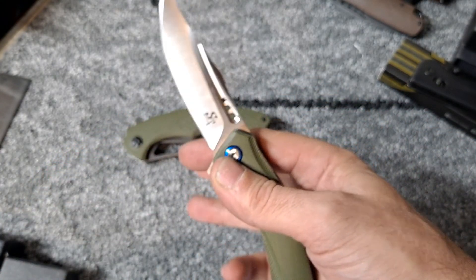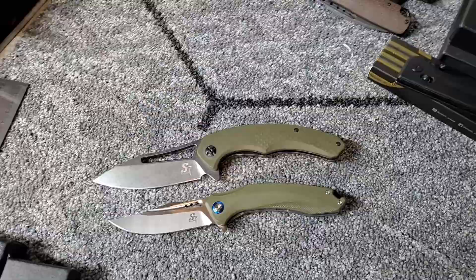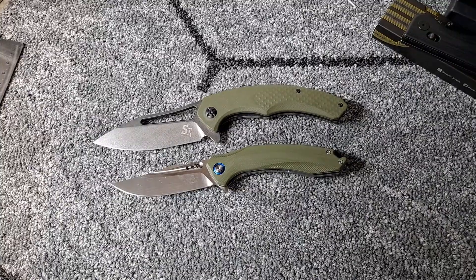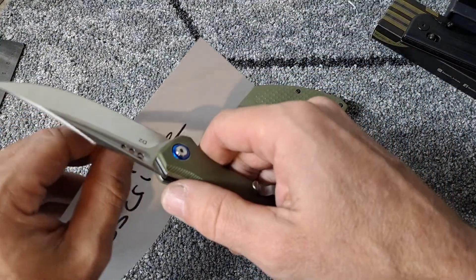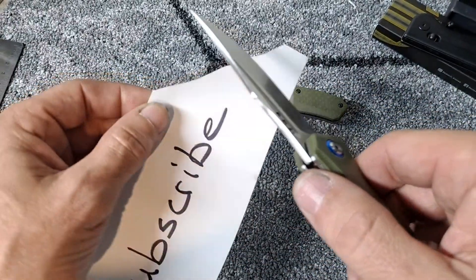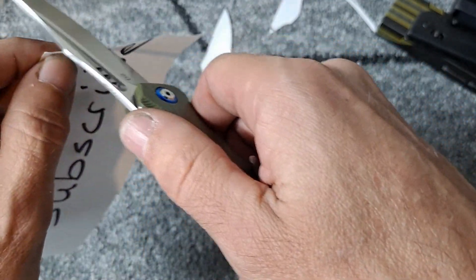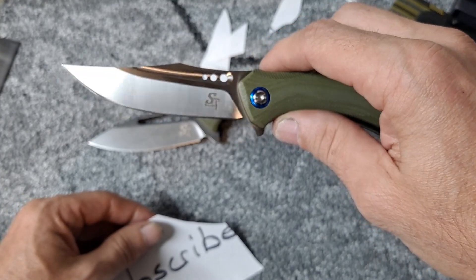Awesome blade shape on both of these. I could not be happier with Sativian knives. Both of these are under 30 dollars — you can't go wrong with any knife for under 30 bucks. Let's see if either of these are slicey. I've never used either of these. Not bad, yeah it's definitely sharp. Oh yeah — nice blade shape, really like that one.